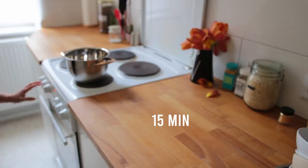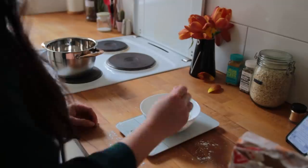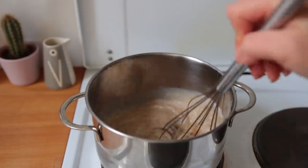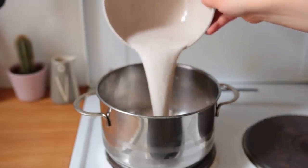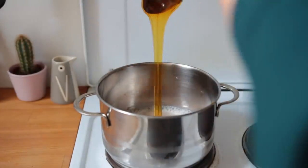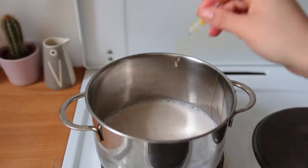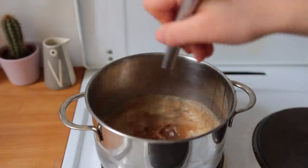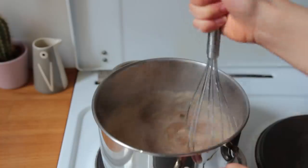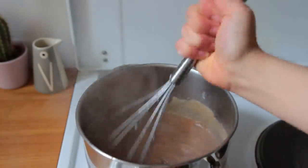Meanwhile, get started on the filling. In a small bowl, thoroughly combine some cornstarch with non-dairy milk or water and set that aside. Grab a small saucepan and add all the other filling ingredients: non-dairy milk or non-dairy cream, coconut sugar, a couple tablespoons of vegan honey (made from dandelion — you can substitute date syrup or maple syrup), plus some salt and vanilla. Once the honey has been fully incorporated, pour in the cornstarch solution and bring the heat up to medium-high, mixing continuously.